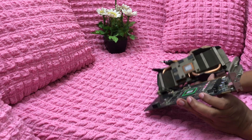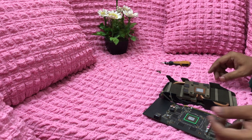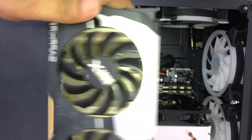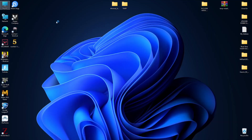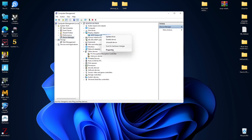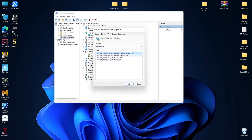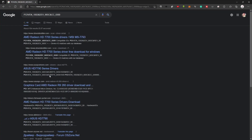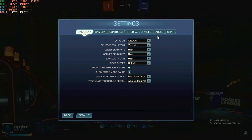Now it's time to open the GPU and reinstall the thermal paste, which I have shown many times in my videos, so I'm going to skip it. All left to do is install the GPU into the computer and install the necessary drivers. Finding the device ID by going into Device Manager and searching with the device ID in Google is the best way to download any type of drivers.